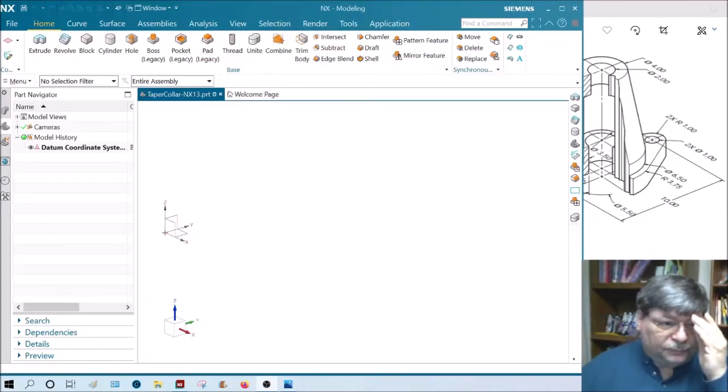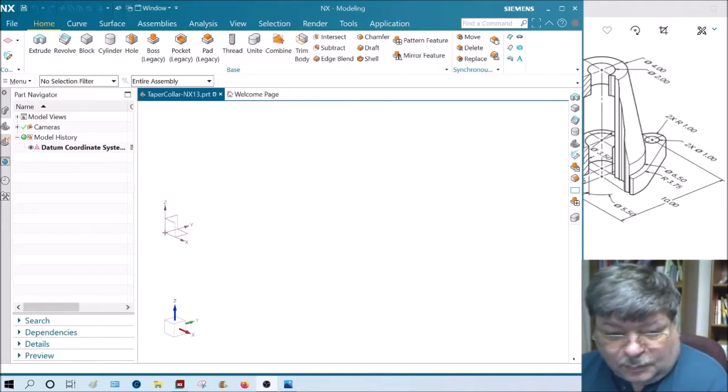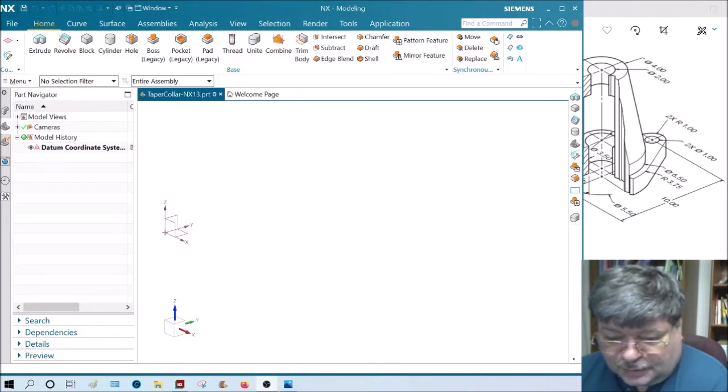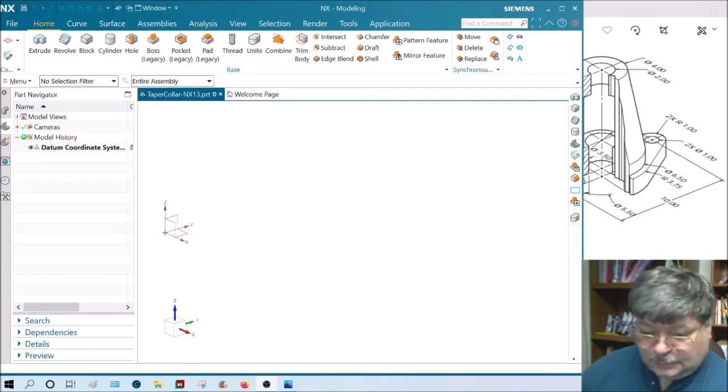Here's the taper collar. I may leave up the old version of how to create a taper collar with NX 11, but that doesn't really help you if you have NX 13, so I'm going to do the taper collar on NX 13. I've already talked about and explained the dimensions on it, so go to that video if you need more information on how it's built.